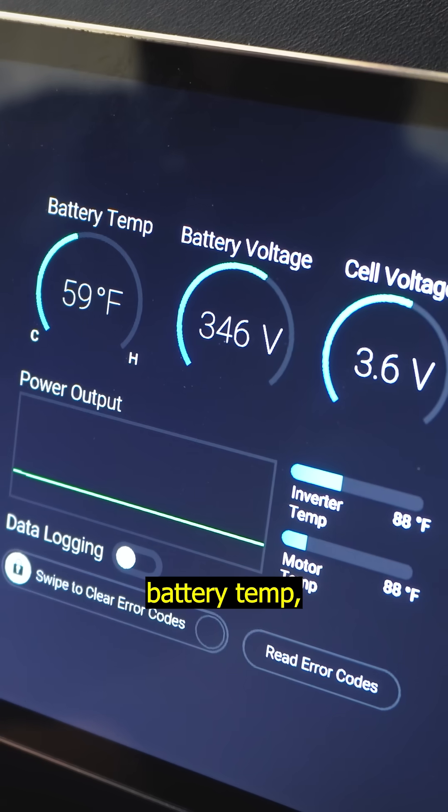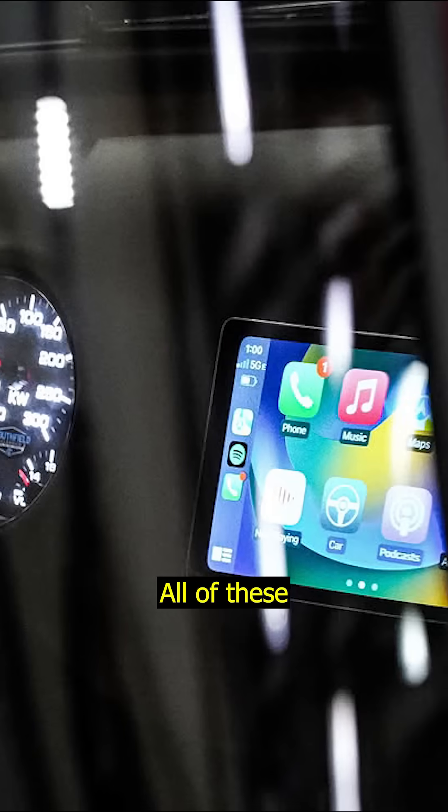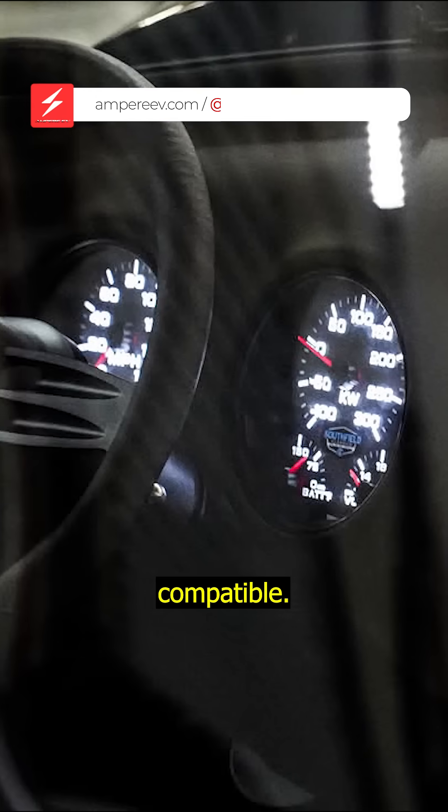On your monitor page, you have your battery temp, your voltage, battery voltage, and your individual cell voltages, your inverter temp, and your motor temp. All of these can be reported back out onto gauges that are compatible.